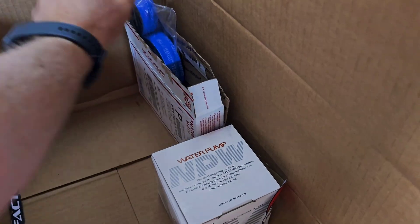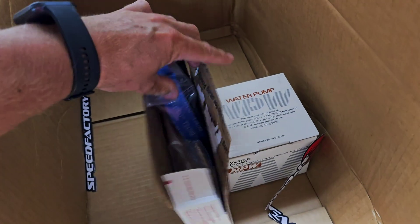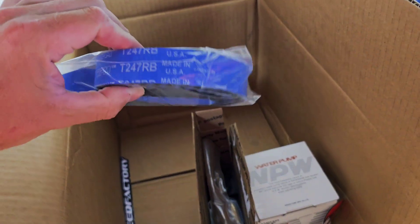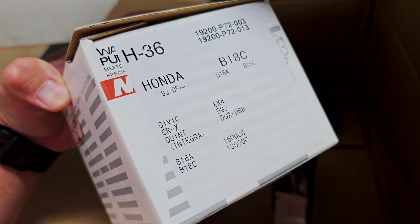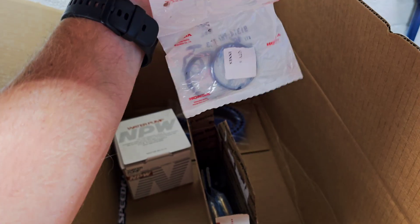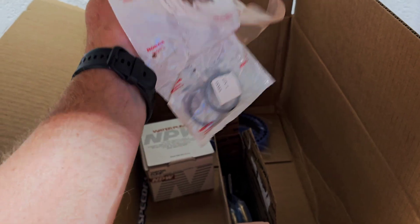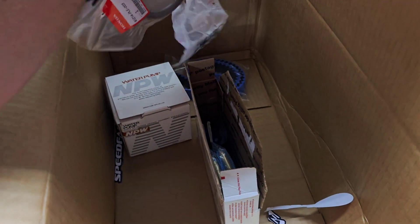Some of this other stuff I got from Val X Racing — really good prices. I went with the Gates racing timing belt kit. I like to run those on all my B series builds. We also got the NPW water pump from him, a new rear main seal, and the water pipe O-rings for the pipe that goes on the back of the block.